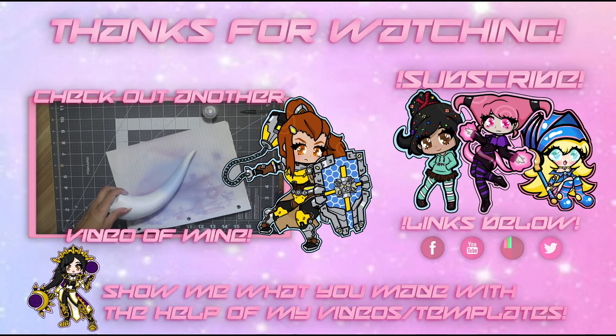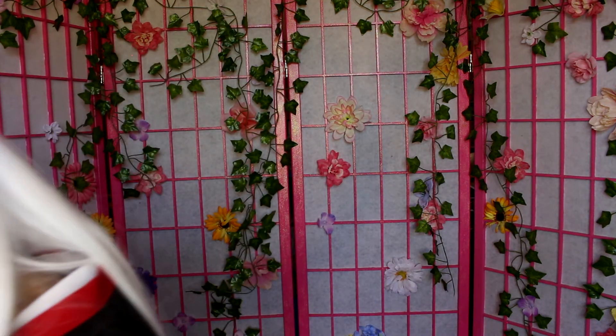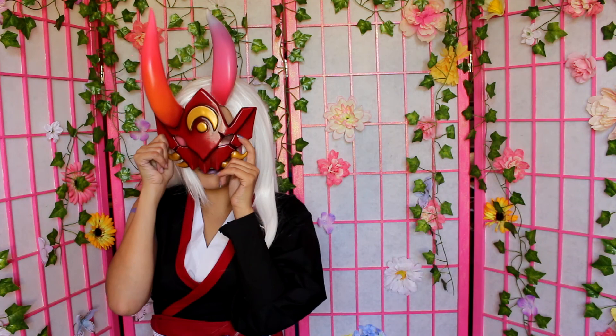I hope you guys found this video helpful and easy enough to follow along with. If you want to see photos of the completed cosplay, I'll be posting those over on my Instagram. Thanks for watching guys, have a lovely day, and bye! Oh my god, I can't get this out. What have I done? Help! I didn't take a single photo with the mask held up to me. Aren't I smart?